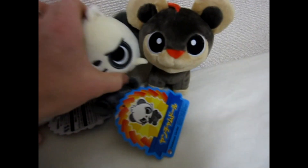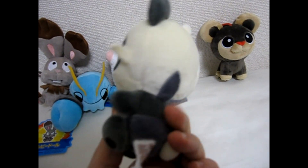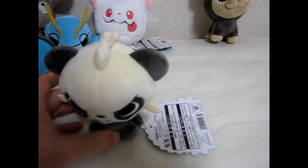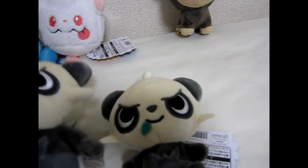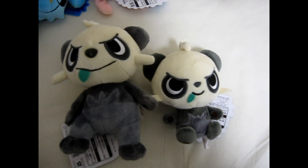Then we have Pancham, and I like this little guy. He's got really cool dark eyes. He sits up a little bit but sometimes he falls over. He was also made in the standing form a while back. You'll see these two are actually quite a bit different.